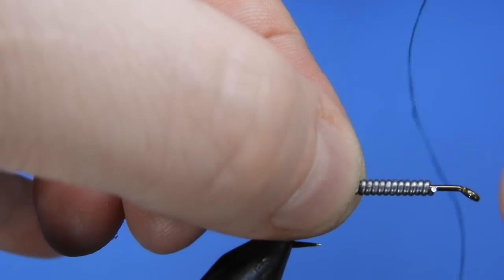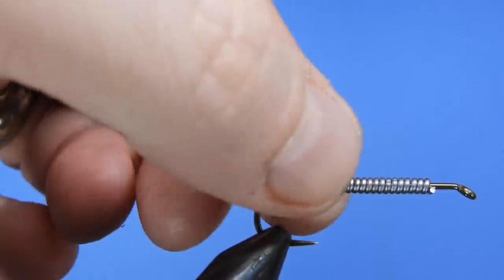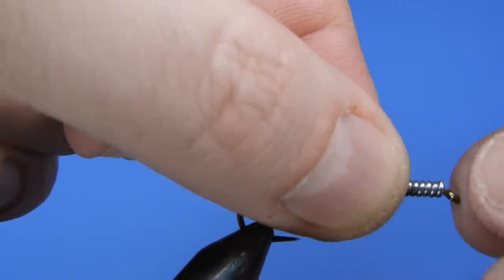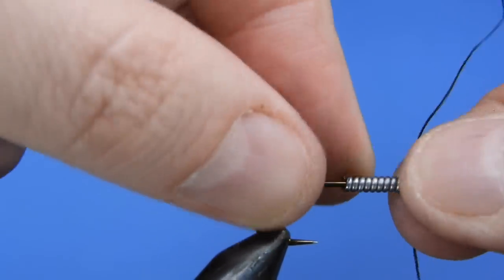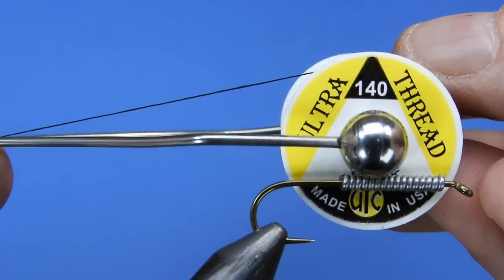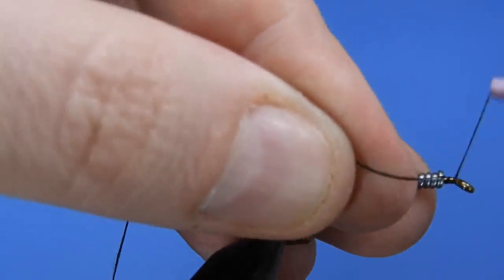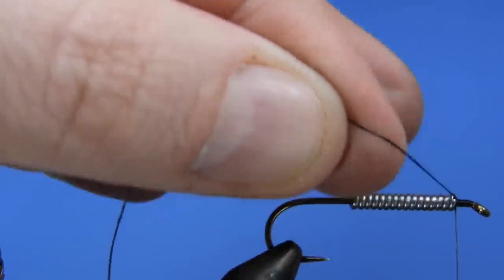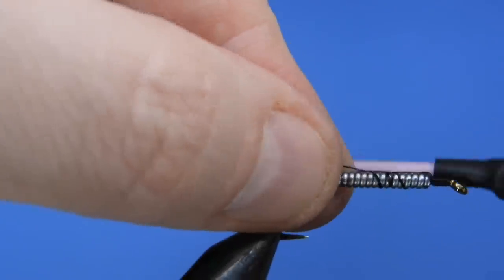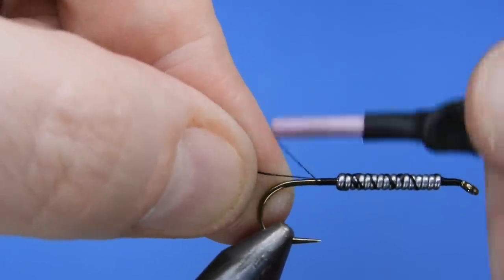We'll just twist the lead on, and at the tips I like to use your fingernail or scissors to push those tab ends down and get them stationed on the hook shank. We're going to be using 140 denier ultra thread in black for this pattern. We'll start at the eye and then basically secure down our weight wraps with a few wraps of thread all the way across.